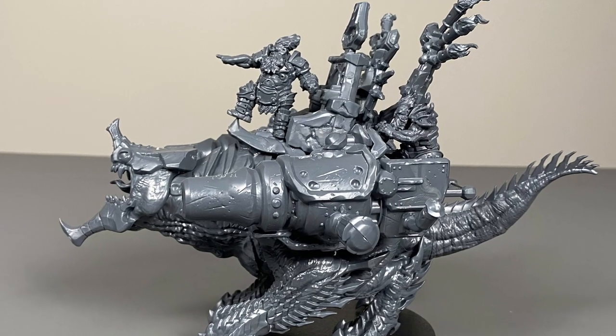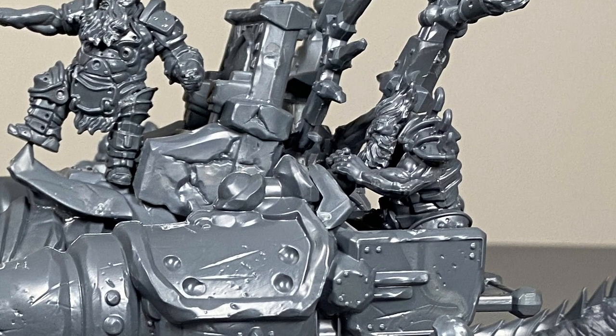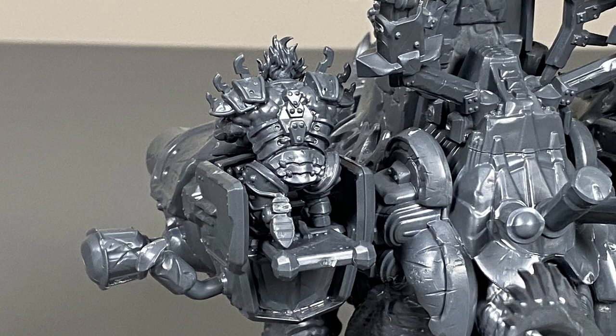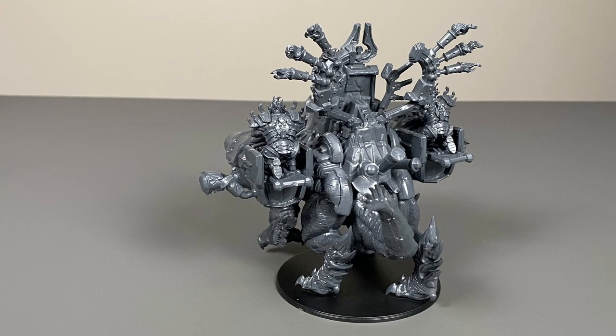The two cannon operators I decided not to glue on at this time, but rather to make them parts I can take in and out of the model. The reason for this is because they look kind of hard to paint the details around the operator if they were glued into place. So they will get glued into the model once it is all painted.